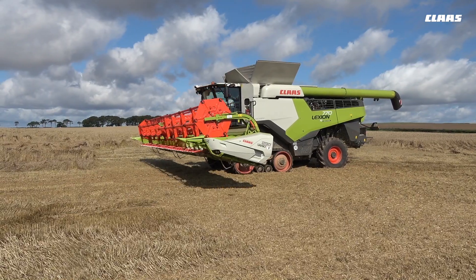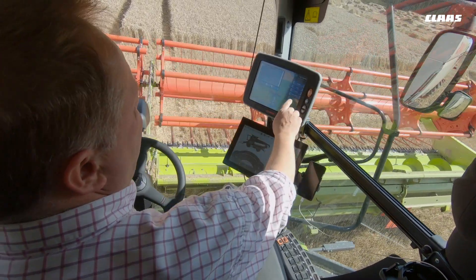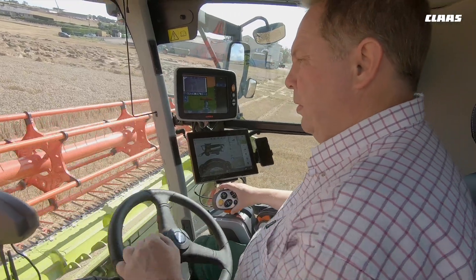CMOS automatic is phenomenal — how it changes the inside of the combine automatically to improve output and sample consistency day in, day out, regardless of the weather.